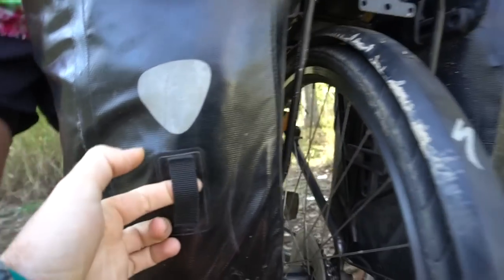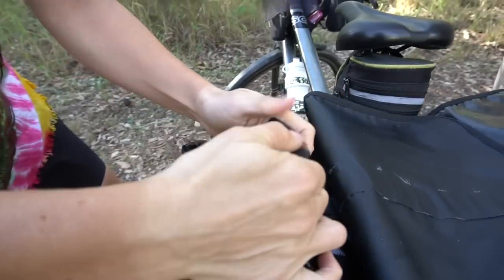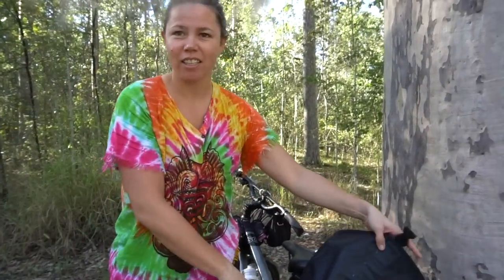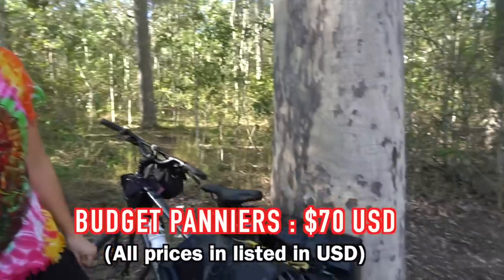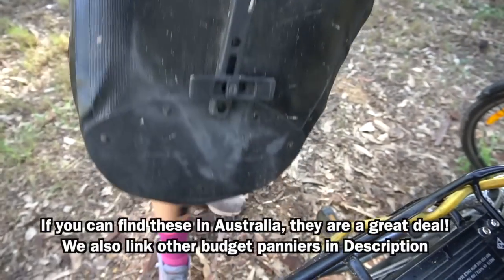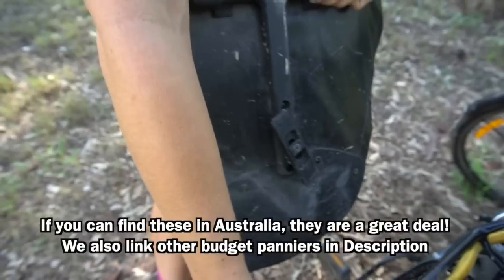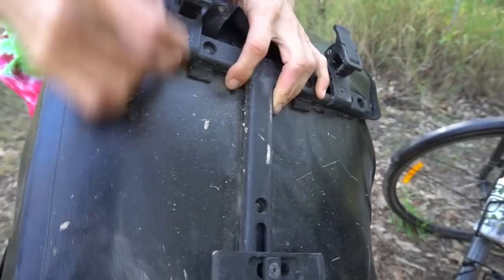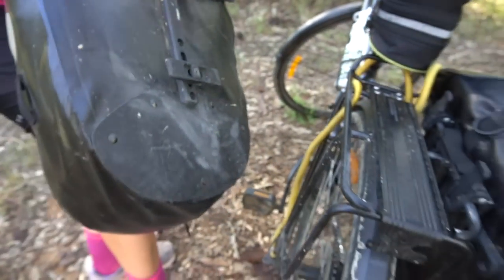The Azure panniers are kind of like an Ortlieb knockoff, but what I like even better is they have a dedicated spot for a light. It's a roll-top design with a flap over it, so it really keeps water out — no pooling. They're around 99 Australian dollars, so about 70 US for two panniers — a pretty good budget option. Connecting them is easy: they clip on and have an adjustment strap to grab onto the rack, very similar to Ortliebs. Everything is adjustable for your rack type with just a simple Allen key.